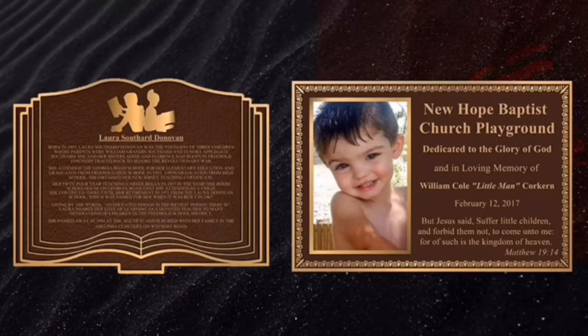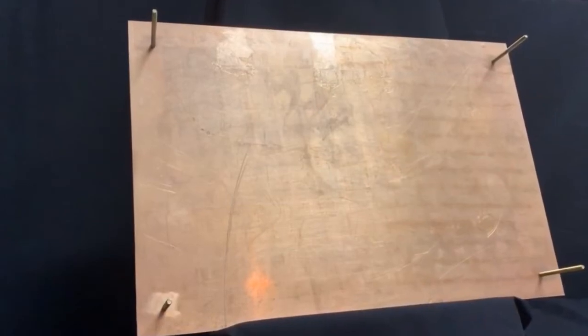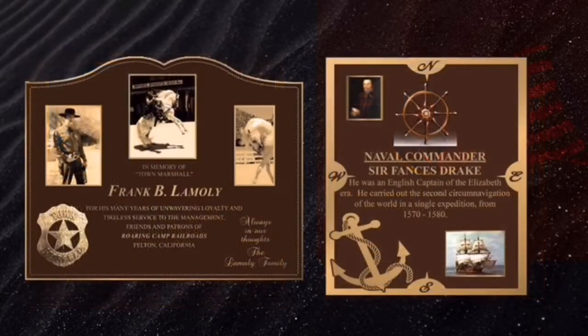All photo plaques can be made in any shape and any custom border at no additional cost. All plaques come with stud mounting from the back unless otherwise requested. You can have your photo in color, black and white, or etched, whichever you would prefer. Your plaque can have multiple images in black and white and color and come in any custom shape or custom border that you choose at no additional cost.